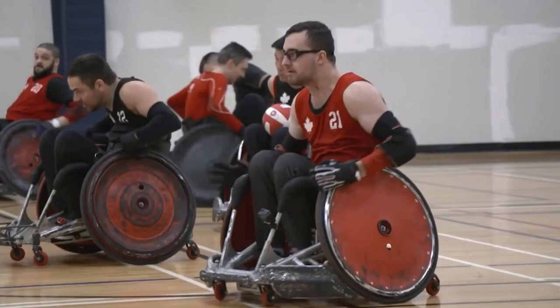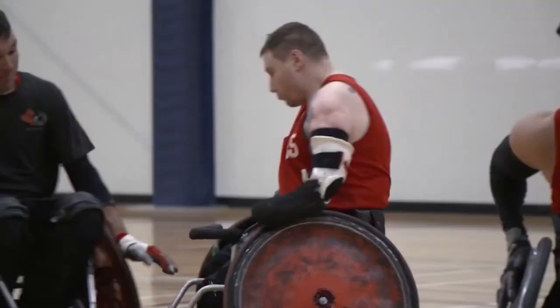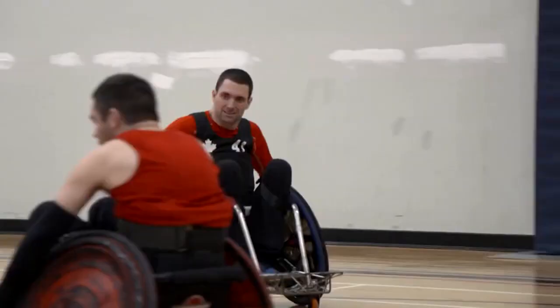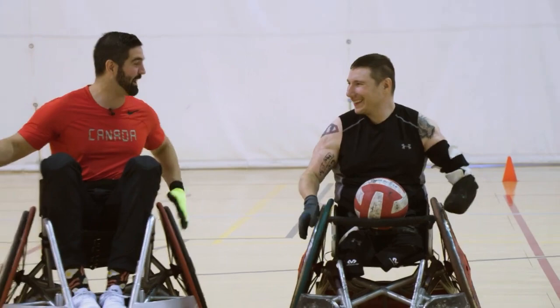A Level Playing Field Digital Exclusive. In this Level Playing Field Digital Short, Wheelchair Rugby Canada's Shane Smith teaches some hard-hitting truths of this full-contact sport to host Greg Westlake.